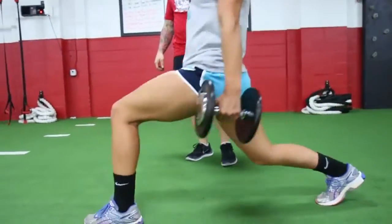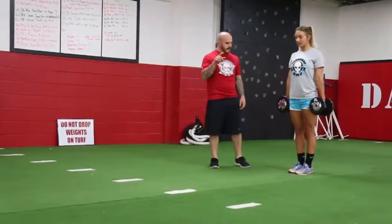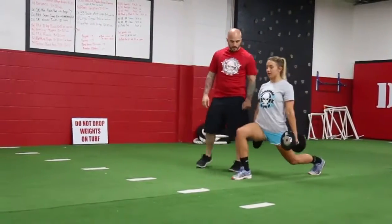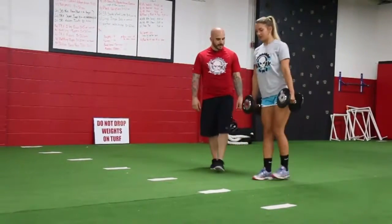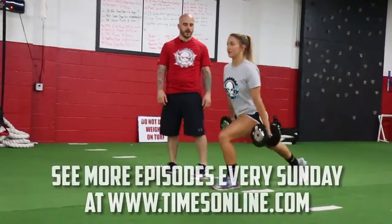We're going to go left leg — knee up, extend out, heel to toe. Good, pause, stand up, balance. Knee up, extend out, heel to toe. Good. Last rep — good posture, knee up, extend out, heel to toe.